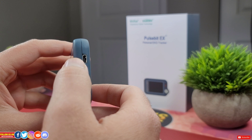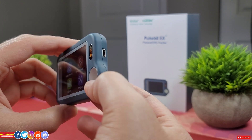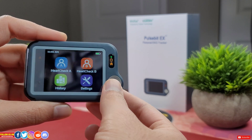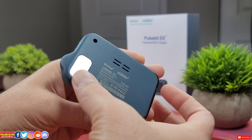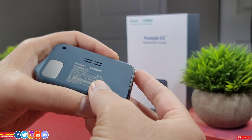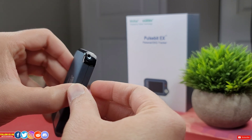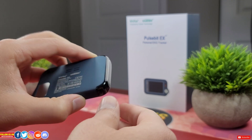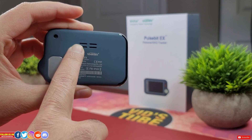If you notice, the silver metallic pads are the electrodes. On the front there is a round electrode, at the back there is a rectangular electrode, and there is a stripe electrode on the side. There is a neck strap attachment in case you need to carry this device. At the back there is regulatory information, and there is a built-in speaker which beeps when you take a reading.